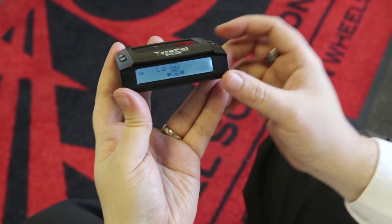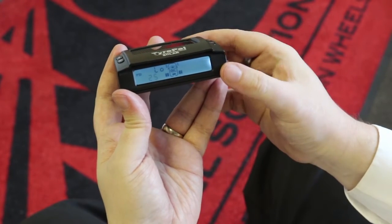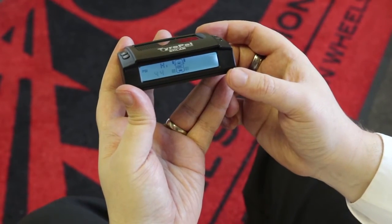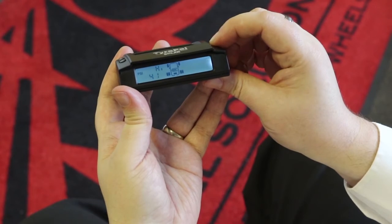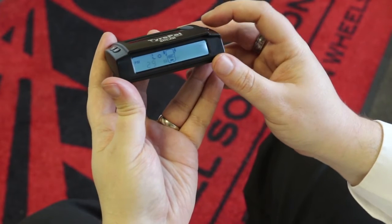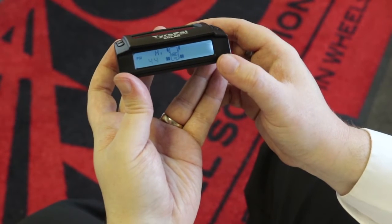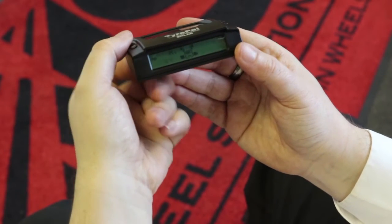The low pressure alert defaults to 29 PSI — for demonstration purposes we'll adjust that down to 25. Press the set button to lock that in and it will move to the rear axle. The default there is again 44 PSI; we'll take that down to 40. Press set, then it switches to the rear low, which we'll also take down to 25. It will then ask you to set the pressure on the spare wheel if you have one fitted. If not, simply press the set button to move through to the next setting.